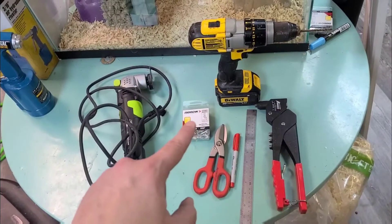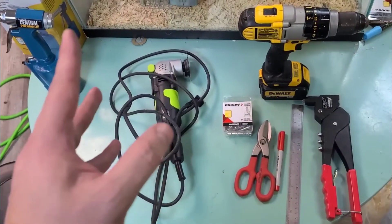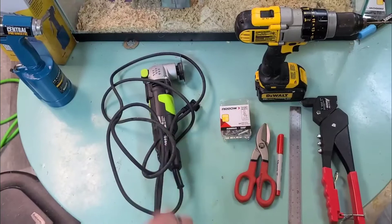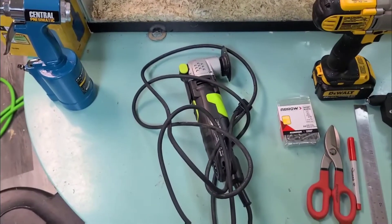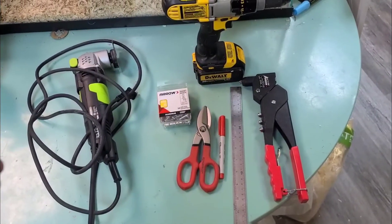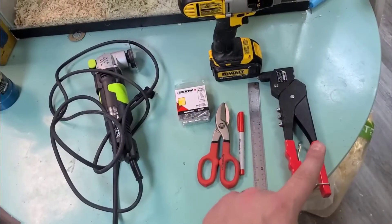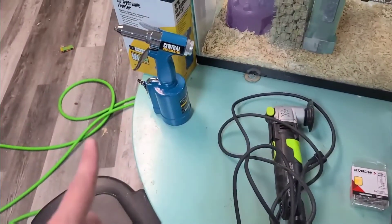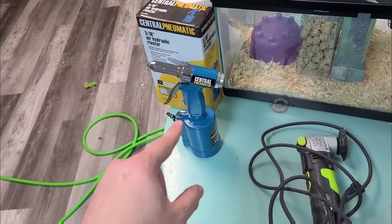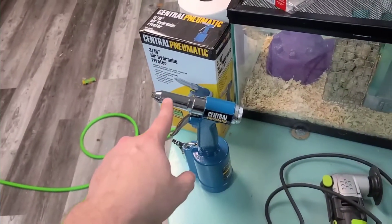You're going to need some pop rivets and a drill with a 3/16th bit on it. You're going to need some sort of fine-tooth cutting implement to cut the plastic — I'm personally using a zip saw with the fine-toothed half-moon blade on it. And if you have the money or if you're planning on doing several of these, save your wrists and hands. Go somewhere like Harbor Freight — cheap, well, $40 — and buy a pneumatic riveter.